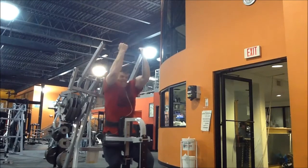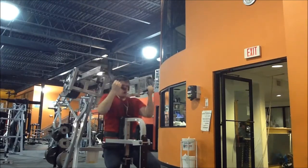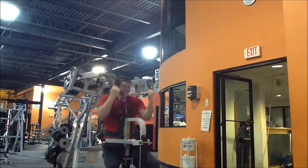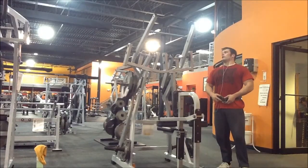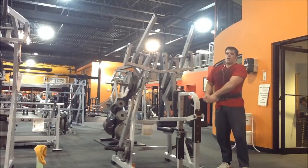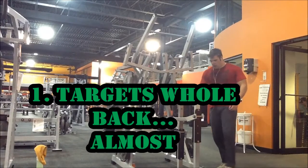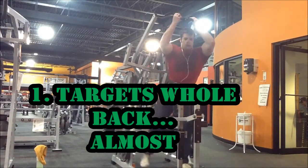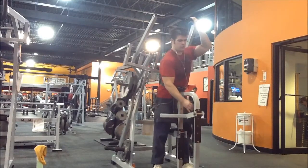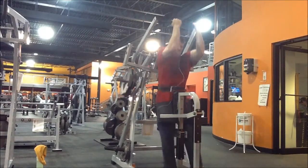Here are five reasons to use hammer strength machines to build a huge, sidewalk-cracking, door-blocking back. While I put my belt on, let's go over the reasons. Reason number one: hammer strength machines target the largest muscle in the back, the latissimus dorsi. They also target the trapezius, the rhomboids, and the teres major.